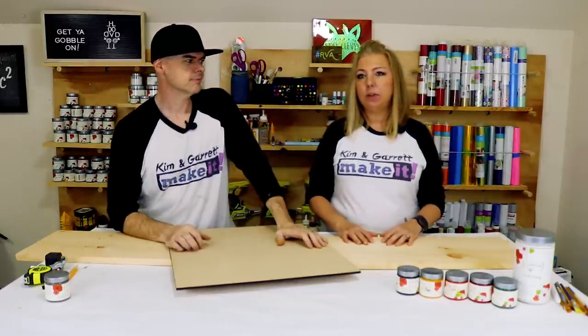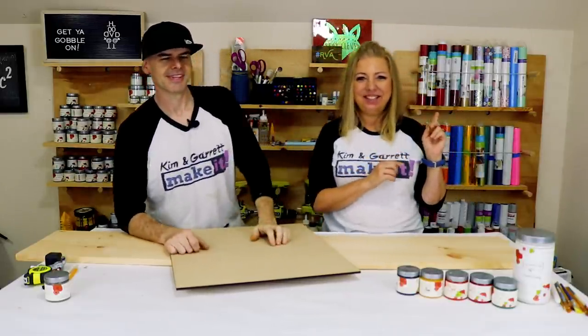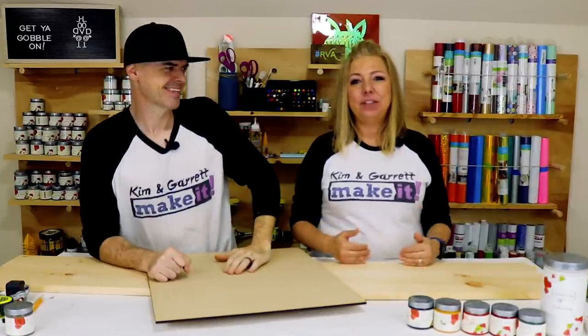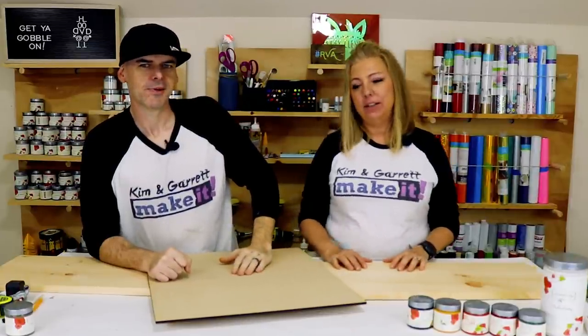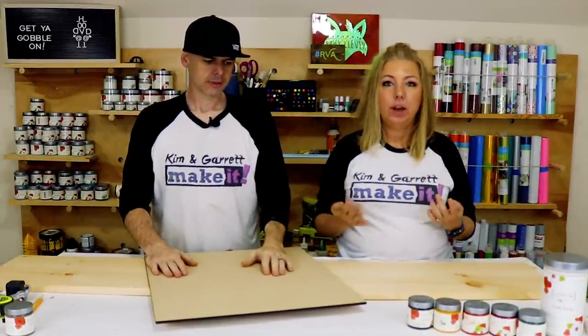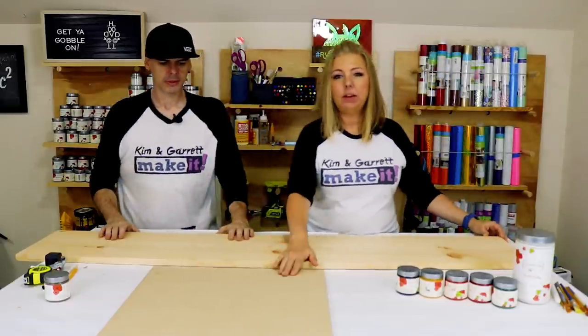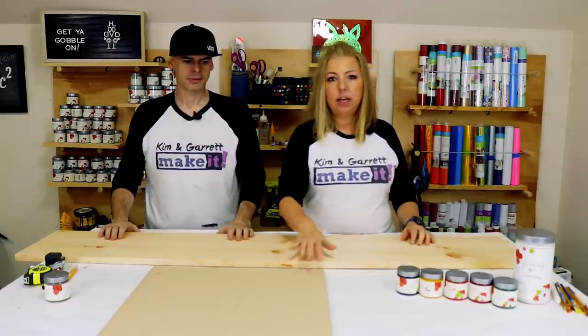We use the word 'incredible' a lot — we even did a six-foot farmhouse sign with it. This one's going to say 'Incredibly Thankful.' We'll have the SVG in our store so if you have a Cricut at home you can create a stencil, or we'll make the MDF letters available in our store as well so you can make the same sign. We're taking it over to the Glowforge to cut out the letters.